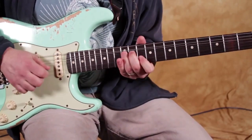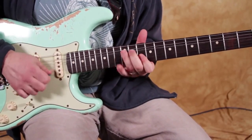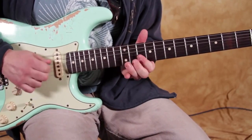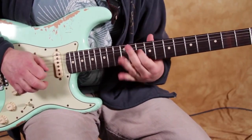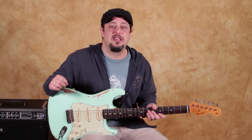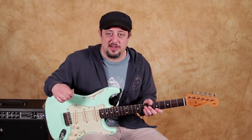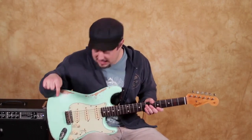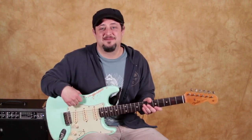So once again — alright, that was it. Hope you enjoyed it. Add it to your arsenal. Modify it. Turn one lick into a hundred different licks if you can. Hopefully you enjoyed yourself and got something out of it. I've got even more of those bonus licks in that link right down there, or I'll see you in another YouTube lesson real soon. Take care, see you later.